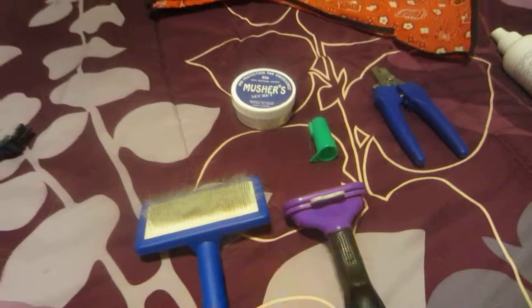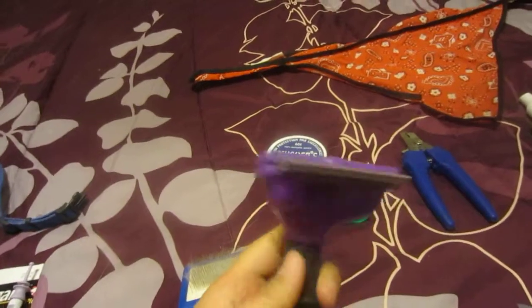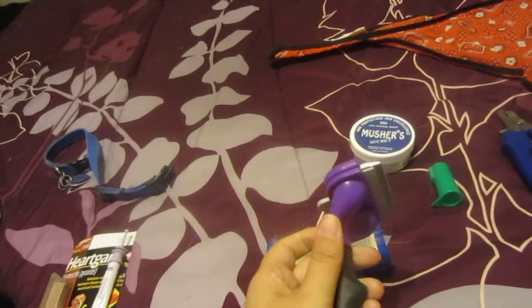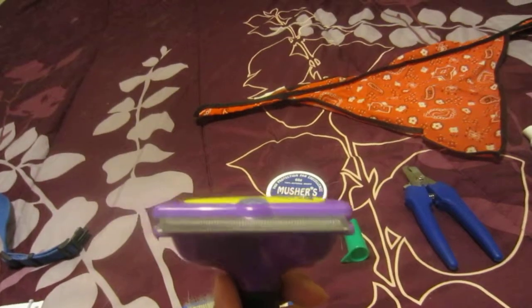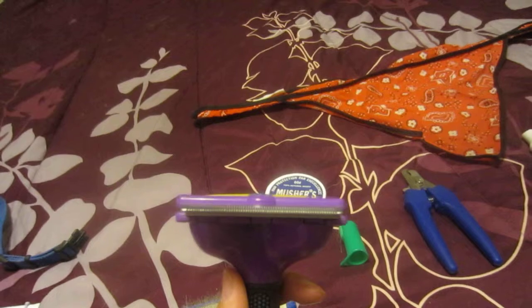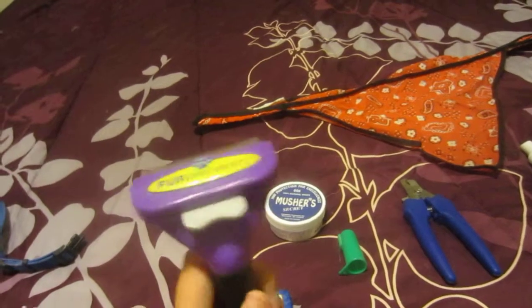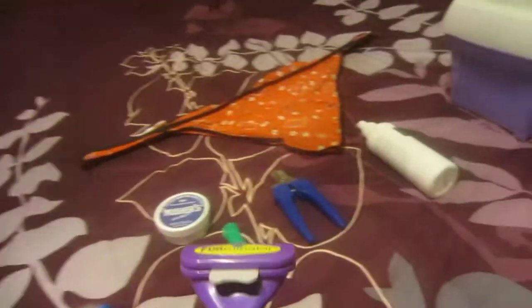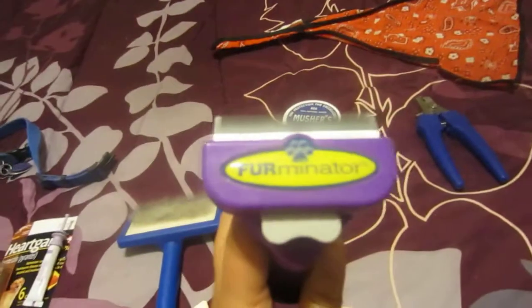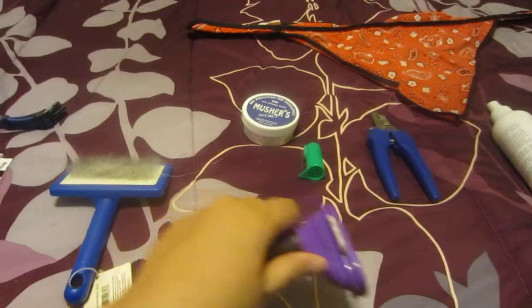So this is called a Furminator — it is the best thing a Husky owner could ever have. This is actually the long hair cat version. It's the same size as the medium dog one but it's like 20 bucks cheaper, so keep that in mind if you're looking for one. This works absolutely great. Pretty much what you do is you just take it and brush it along his fur.